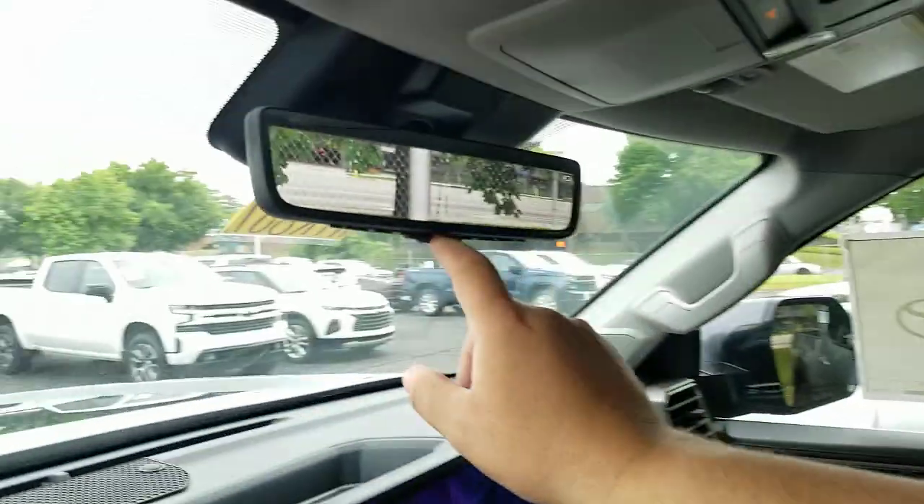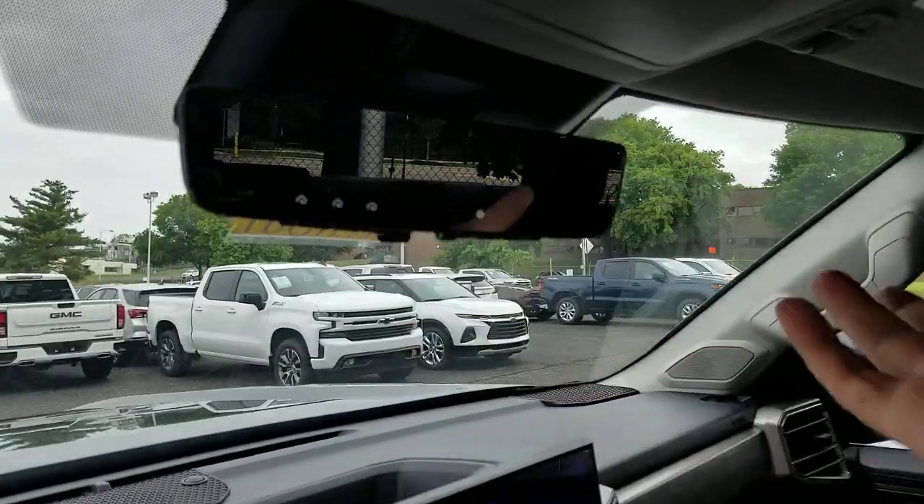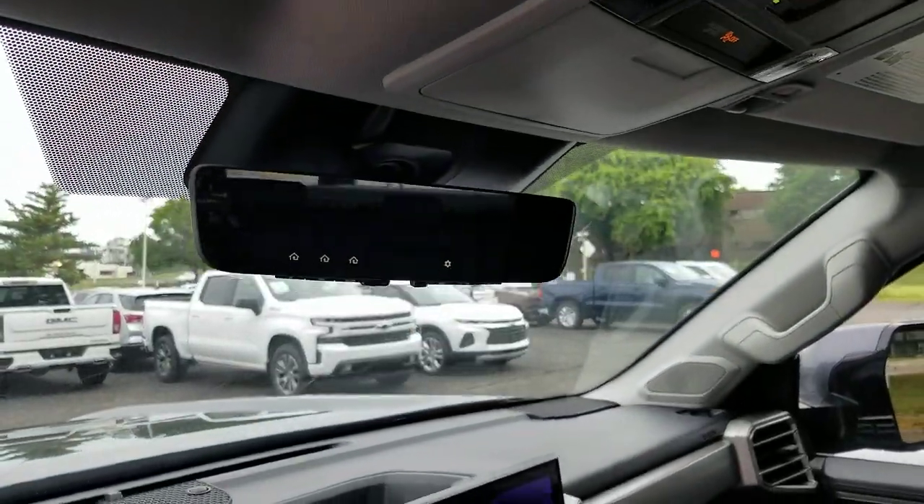You don't have to use it. If you just want to pop it back down like a normal mirror, you're going to use it just like a normal mirror. You do not have to use the digital mode if you don't want to. Definitely let me know what you guys think. Steve Walsh, Beaming Toyota, downtown Nashville. You guys have a beautiful day and definitely enjoy your new Tundra. Have a good one.